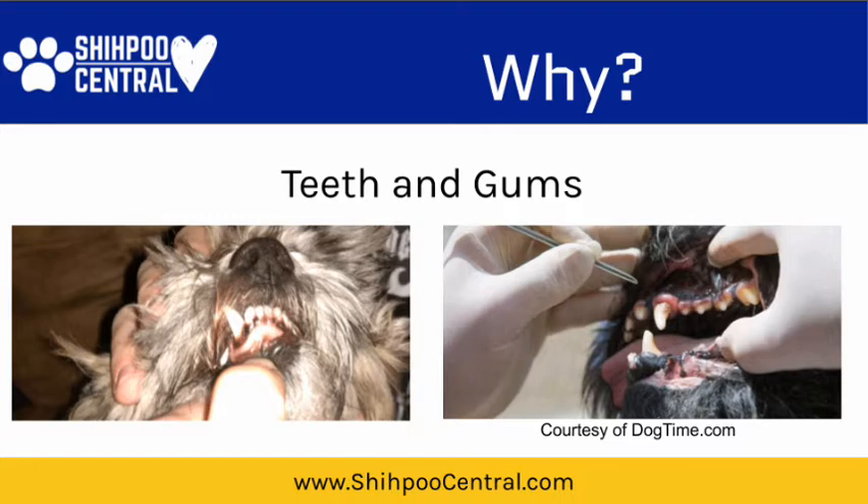The color of the gums is not necessarily concerning. When it comes to the gums, you want to look for bumps. If you feel along their gum line and you feel a cyst, talk to your veterinarian. Also look for swollen gums. You can see on the right-hand side, that puppy's teeth are coming out of very swollen gums. That's got to be pretty painful, and you do not want your dog ever to get to that point.